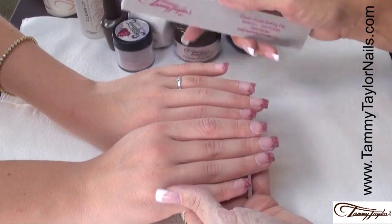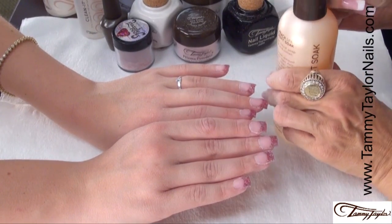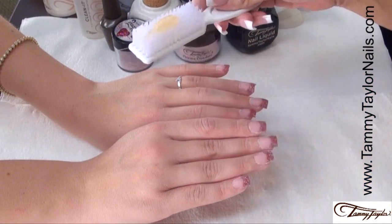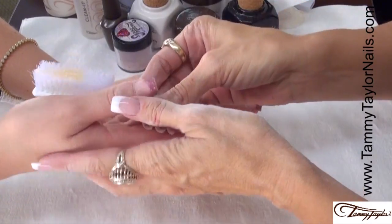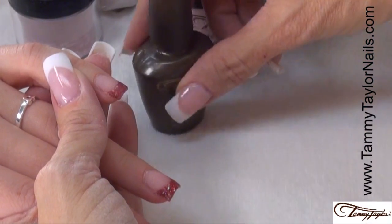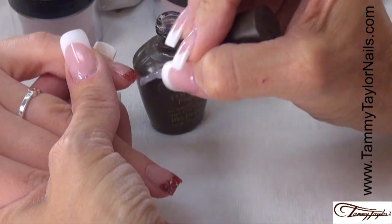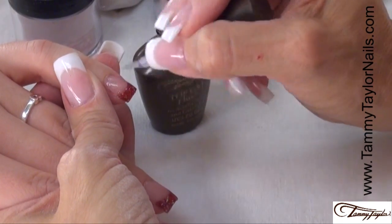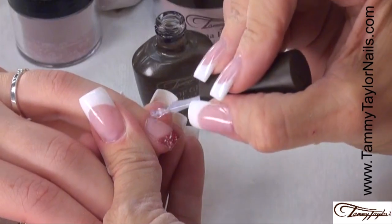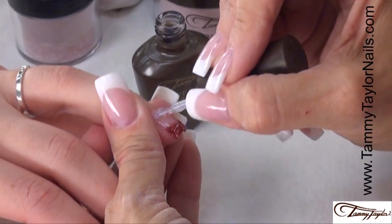I just finished buffing all ten. Now I'm going to have my client go wash her hands with some peach antibacterial soft soak and a plastic manicure brush. My client just finished washing her hands. Now I'm going to apply the Top Gel Plus — this makes it so shiny, you're going to love this, and it stays shiny the whole two weeks.